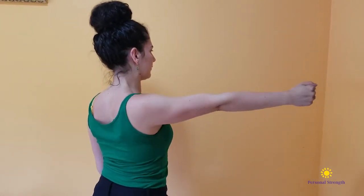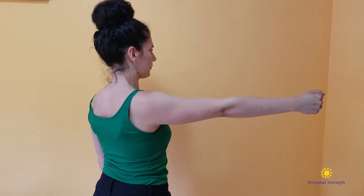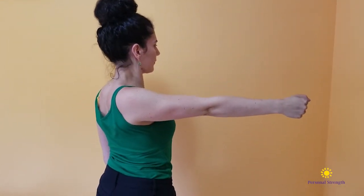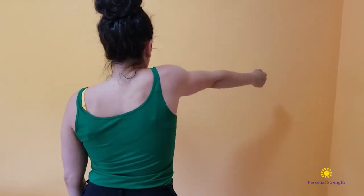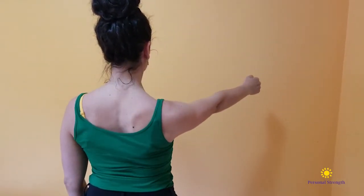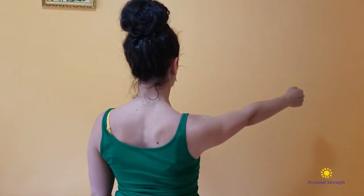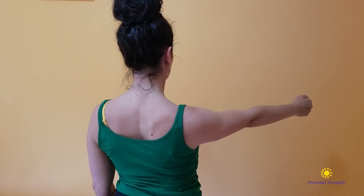Next, push it as far out in front of you as you can and pull it back as far behind you as you can. You should feel a nice stretch in the middle of your back as you're doing this, and you should also feel a contraction in the middle of your back because you're stretching and strengthening the middle of your back as you're doing this.